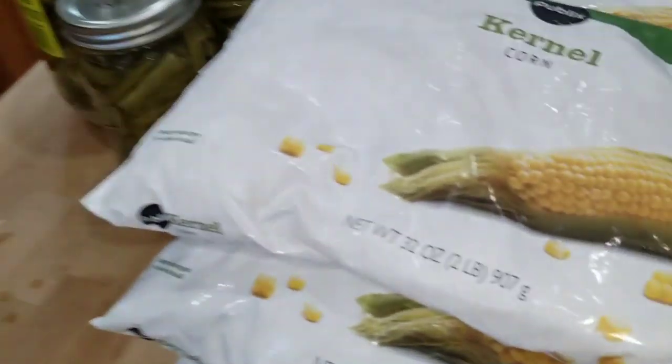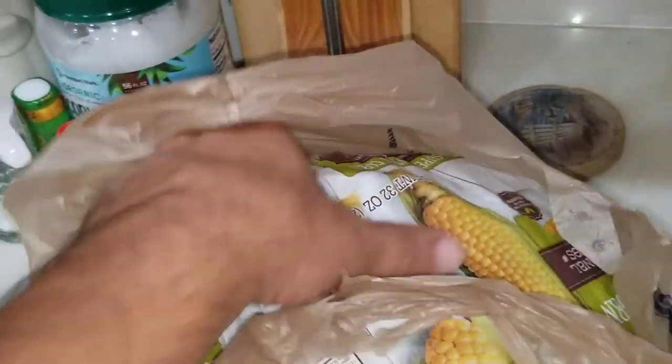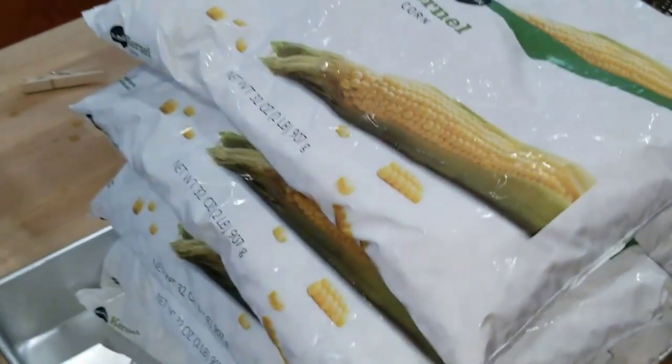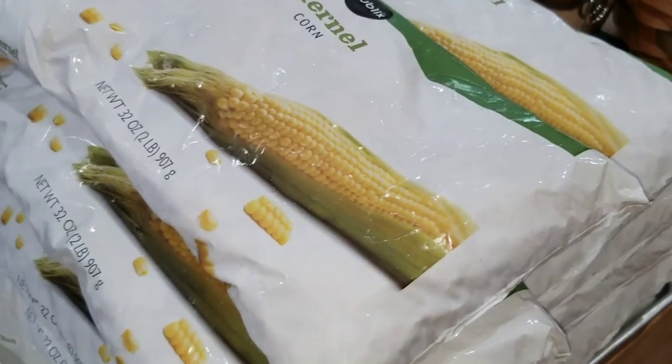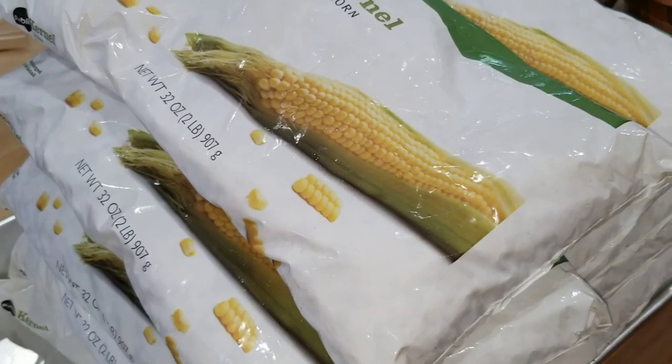I've got ten bags of 32 ounces, and I'm assuming each bag is going to fill two quart-sized jars — that's my guess, so that would be 20. Then I went to Kroger because I kind of wiped out Publix, and I bought four more bags. So I think I should be able to get two full cases of quart jars.